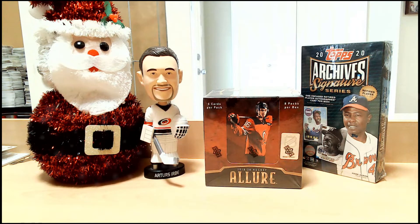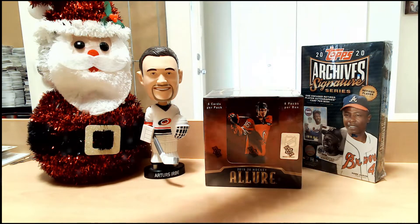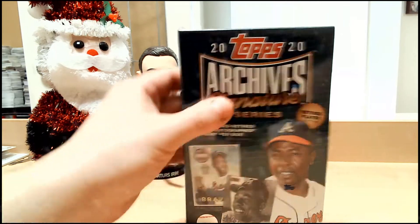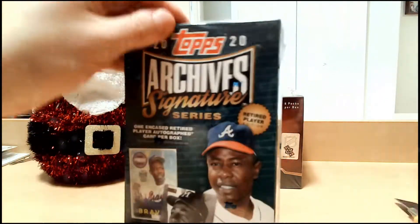Single card in it, encased autograph — can be something big, can be something less big, whatever. For the price, it's not a particularly huge gamble. Without further ado, let's get ready for Box Breakin'. We'll start off with our baseball, because that's our secondary — we didn't do the breaks just for baseball here.